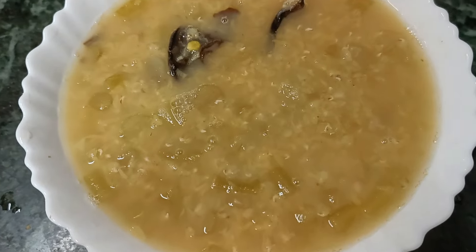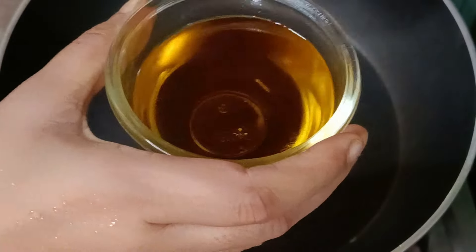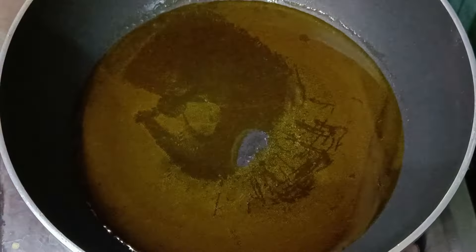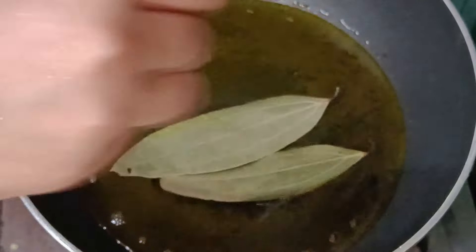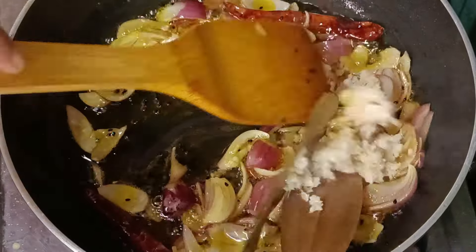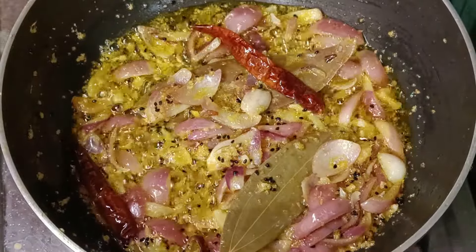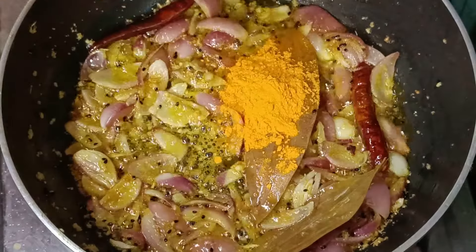બોઈલ્વાર પાશત હામોગ્રી ખીનીક એતા બાટીટ ઉલ્યાઈલો એબા કેરાહી તેલ દીશુ તેલ ગરમ હોલે દી કાતીછા પ્યાસ ખીની એટે પ્યાસ ખીની હાલકાર અમસવા હવાલોઈ ડુય તીની મીનીત બાં ભાજી લમ.